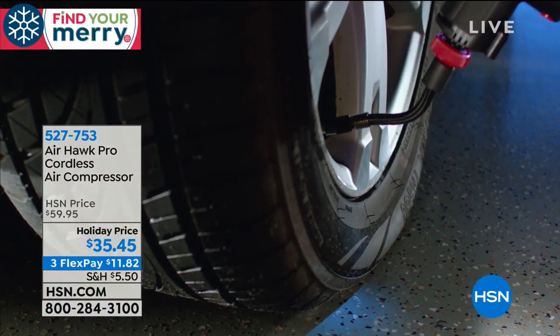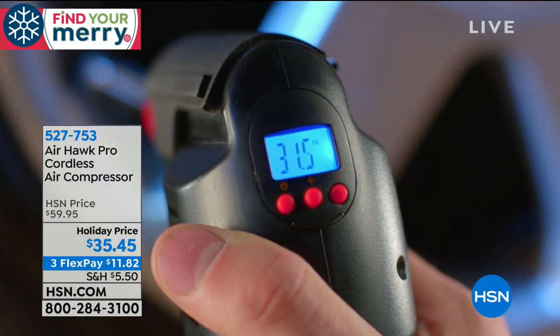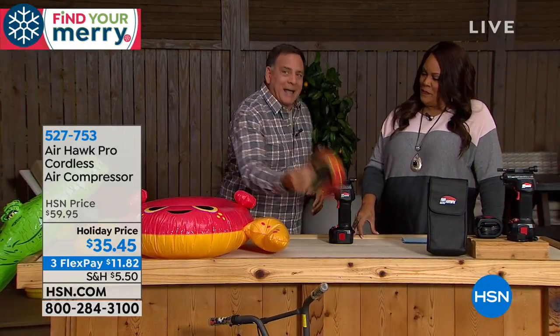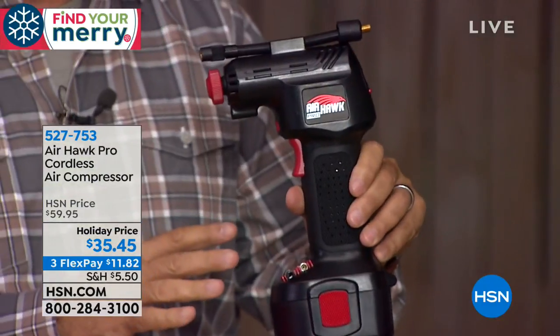I want you to listen to Lou Caputo because he is the expert. This is quick and easy — if you tried to do it physically yourself you could pass out. This is so versatile — you can use it for basketballs, footballs, pool toys, bicycles, trailers, your car tires, your truck. Anything with air inside, you can use the Airhawk for it. You're getting the entire kit — a complete set. When you look at it, it kind of looks like it might be a cordless drill.